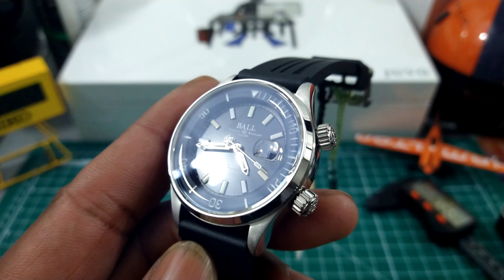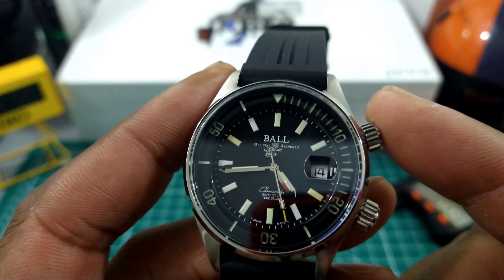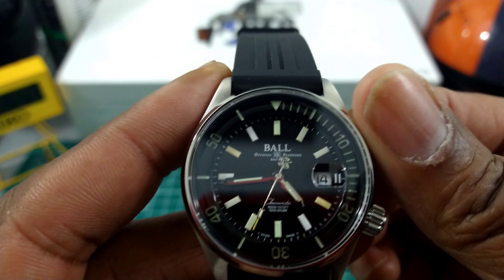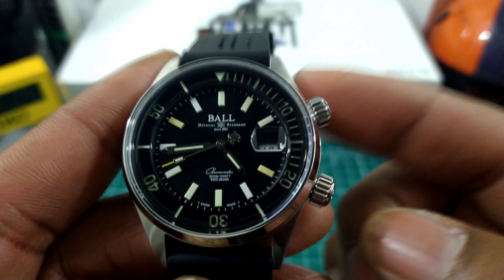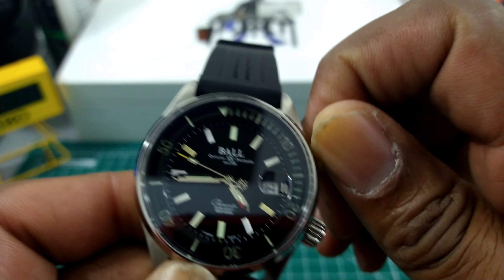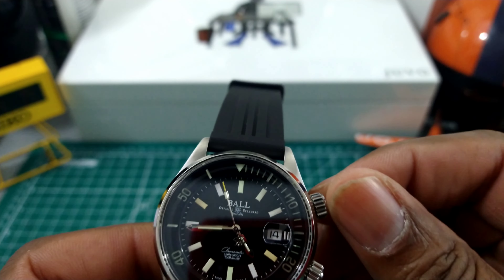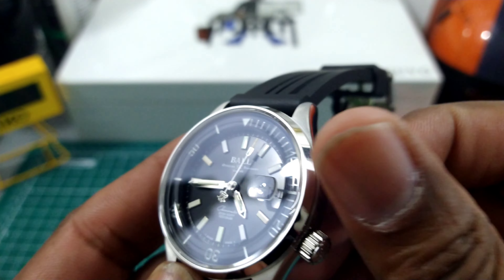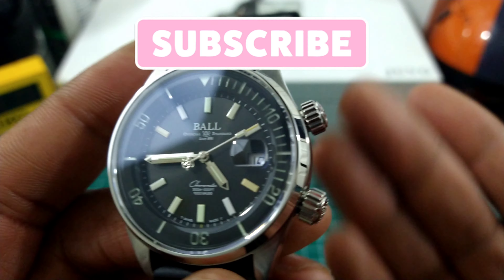This watch is set up like an old compressor style diver with two crowns. This one is a screw down crown. This one is a push-in crown that is a special way to operate the bezel. To operate this crown you need to push it in and hold it, then turn it forward and backwards — bi-directional — and you can move the bezel to the desired position without worrying about bumping it, because the bezel is internal. I think that's a wonderful system — you don't need to worry about screwing it down.